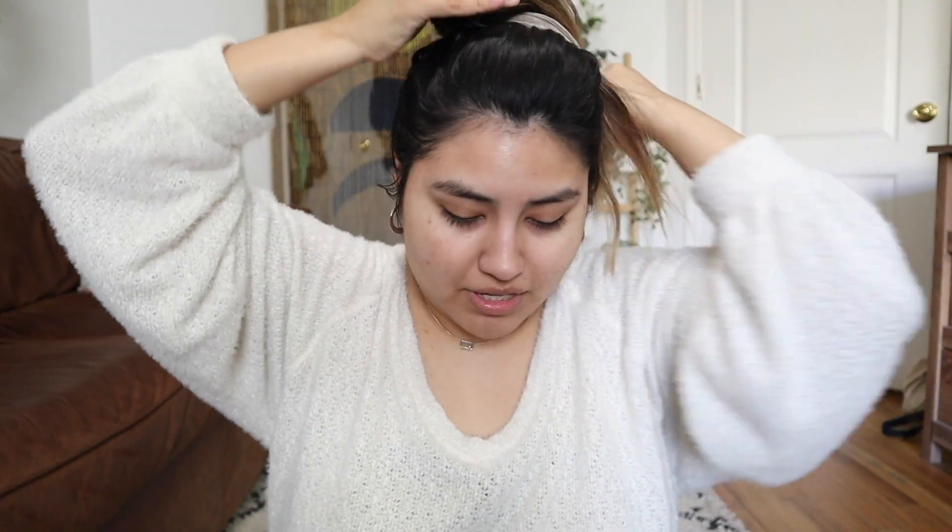What I like doing first is putting my hair up — well, not a ponytail, it's honestly just a bun. It doesn't look cute but we're just gonna do it anyway because it's what I usually do. So yeah, I look like a crazy person, but it works.